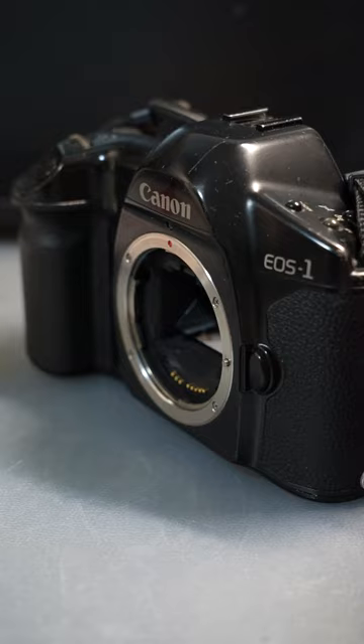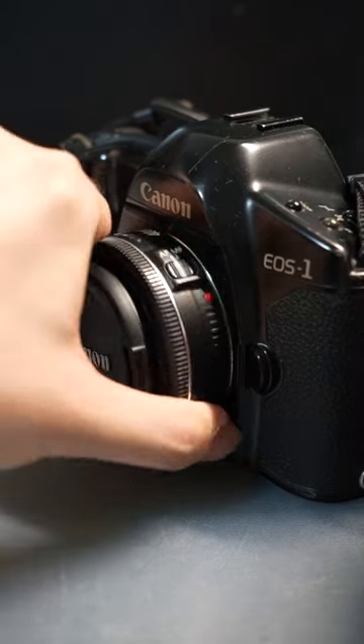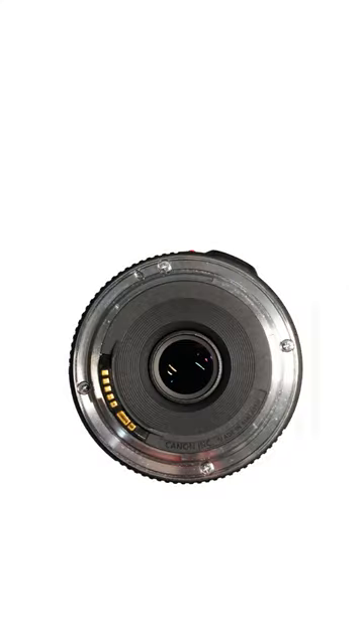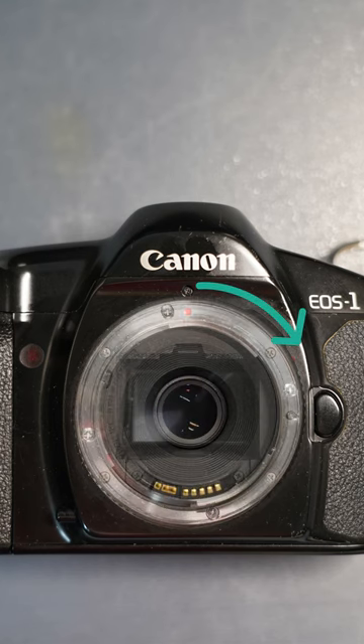So what is the difference? In a bayonet lens mount, the rotation of the lens serves two purposes. One is to lock the lens in place. The second is to align any electrical contacts or mechanical levers with those in the camera's body for proper communication.